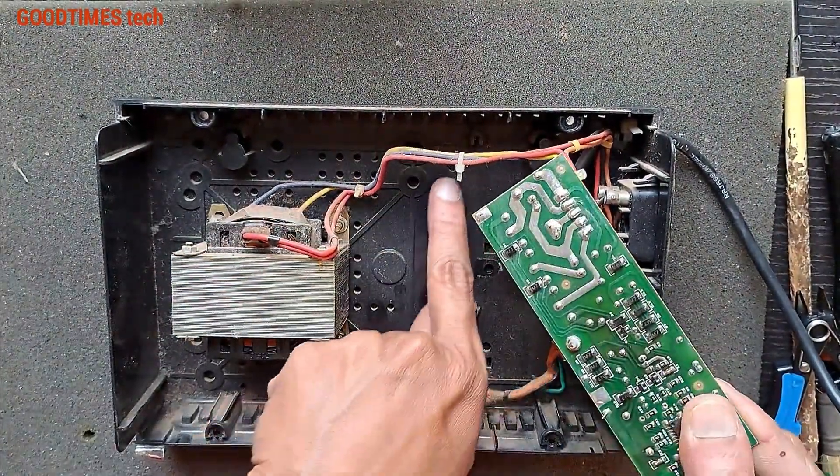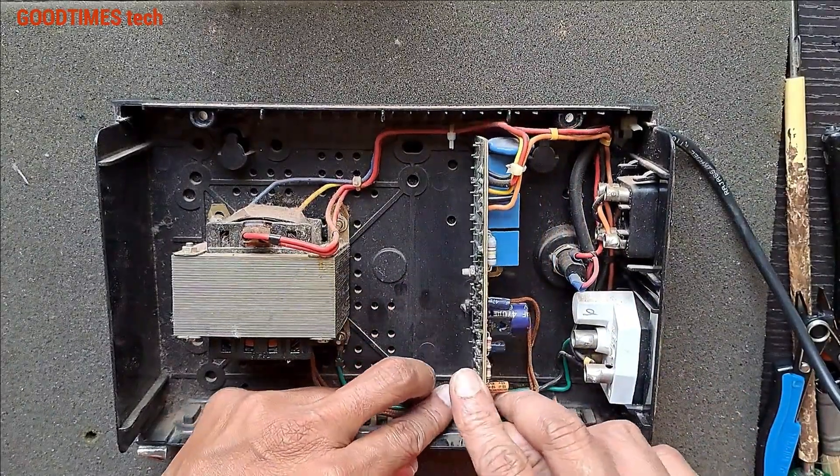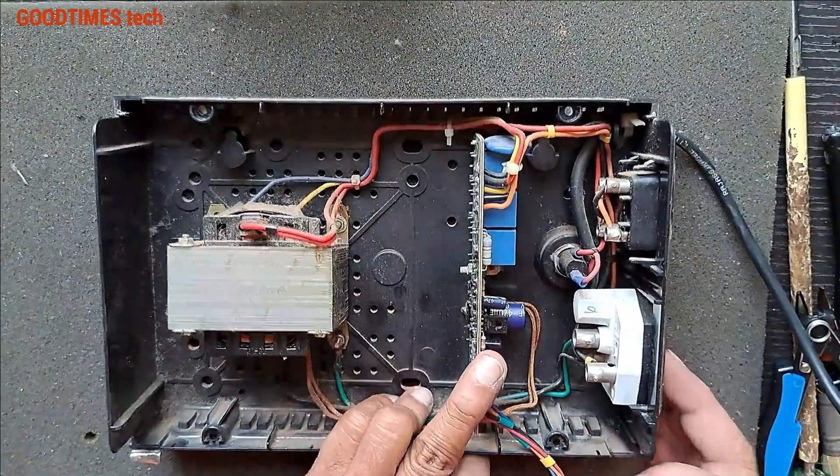There is glue for fixing the PCB here. Place it in the grooves properly. Now take the screw and the nut and reassemble.